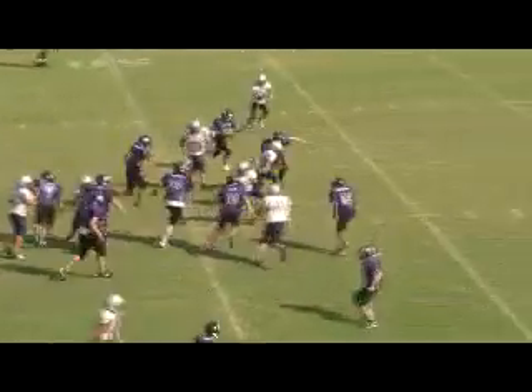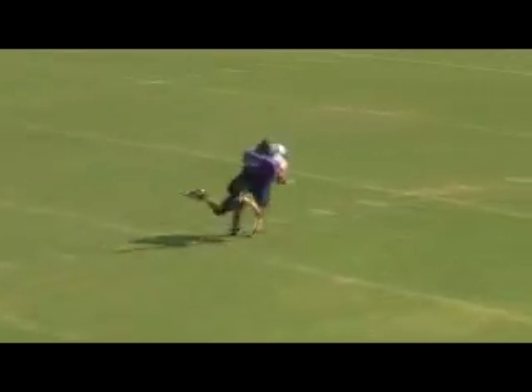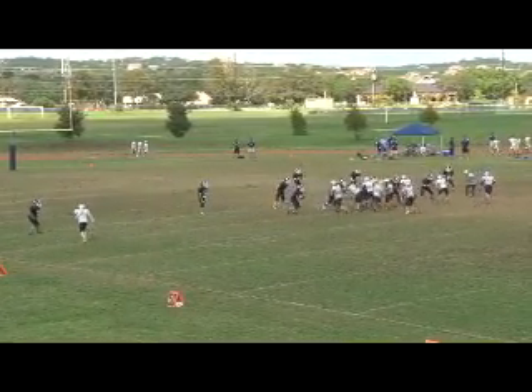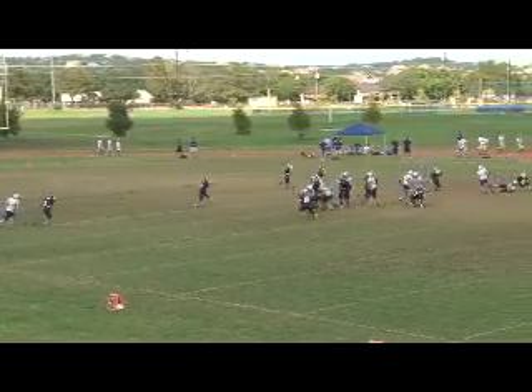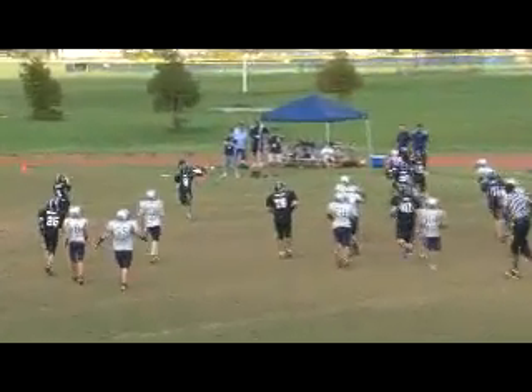We call this deuce left 41 trap — basically faking the sweep and coming up underneath. You'll notice in this video we don't have the biggest team or fastest team, but they execute really well. Our line did a fantastic job blocking on that play.